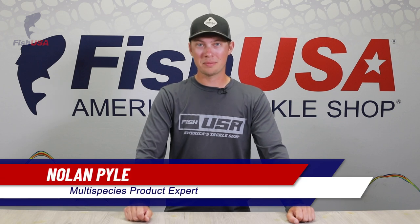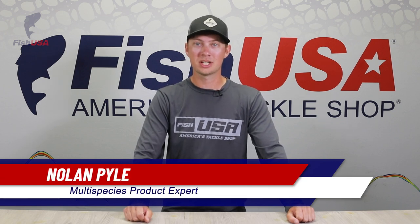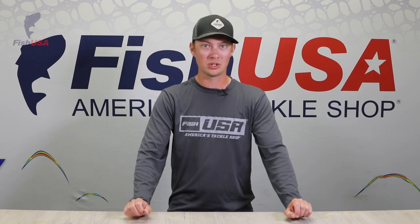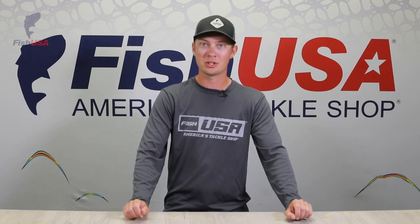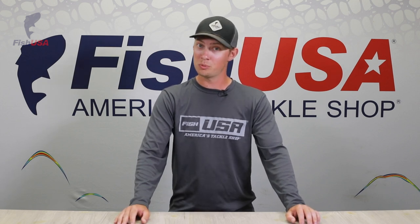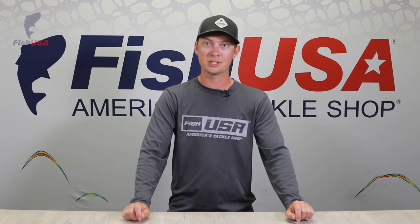Hey guys, Nolan here to bring you another episode of new products at Fish USA. We're going to bring Doug on to start. Doug is an expert on everything trolling — a genius when it comes to Great Lakes salmon, steelhead, walleye, anything trolling. He's going to talk to you about some exciting new Dreamweaver colors we've got coming out and a new trolling brand to Fish USA.